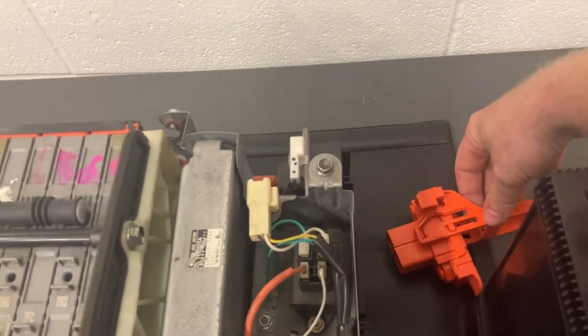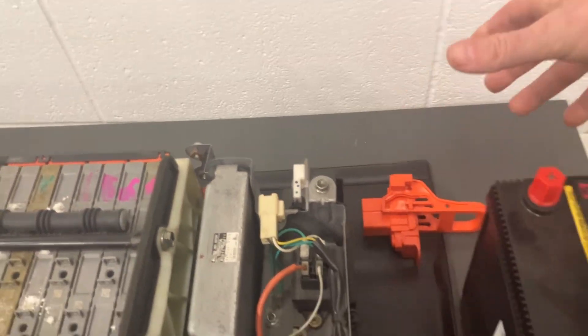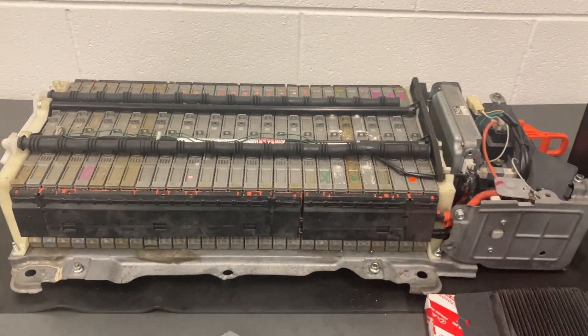At the back here I've also got the service plug. The service plug goes in there and links them all together. The reason you have a service plug is that when you take it off, it breaks the chain — it breaks the link — and therefore they all effectively become individual modules again.